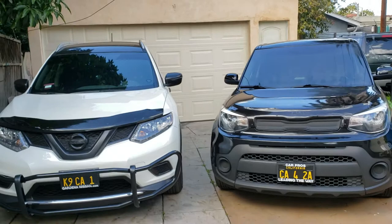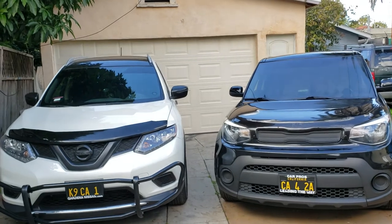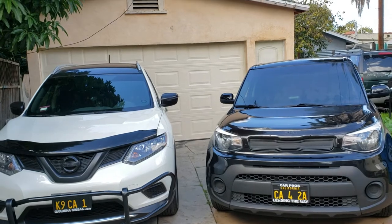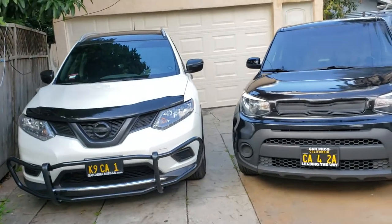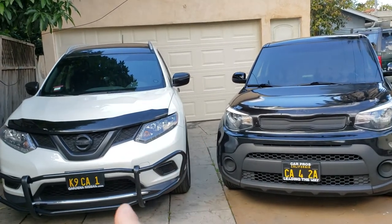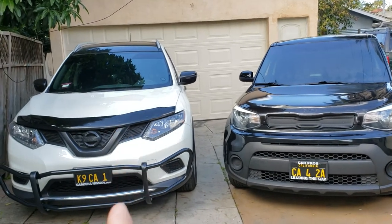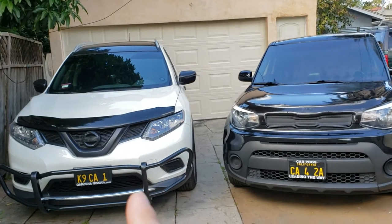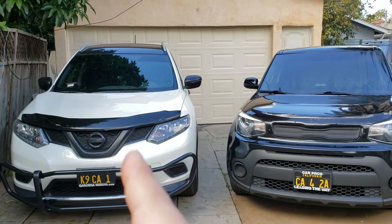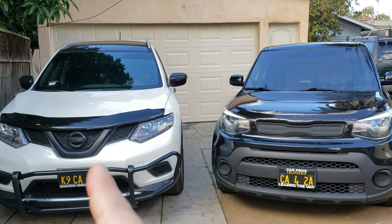Do I recommend it? It depends. If you live where it snows or rains a lot and you don't want to replace your windshield, consider it. This Rogue has had it for two and a half years at 8,000 miles and it still looks so good you'd believe me if I told you it was just installed today.